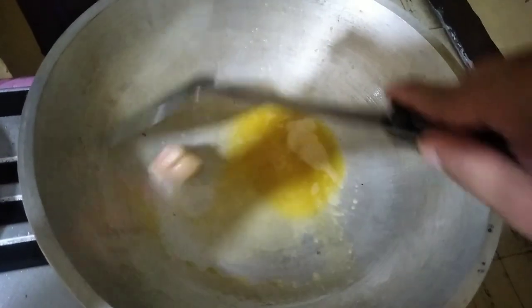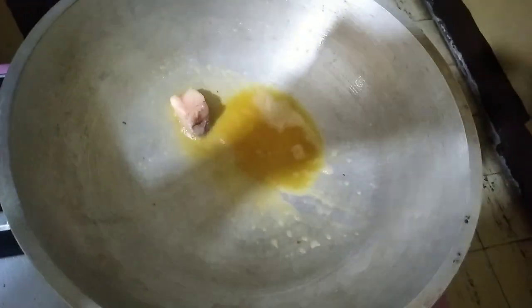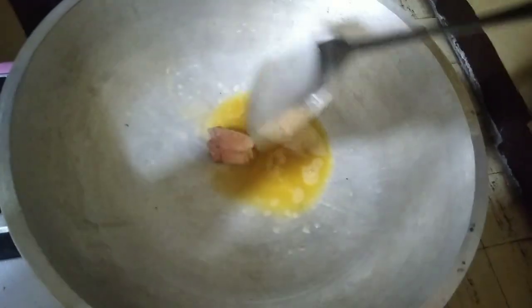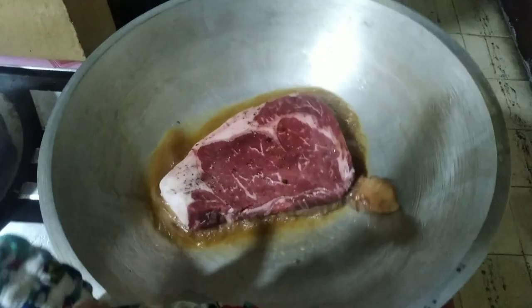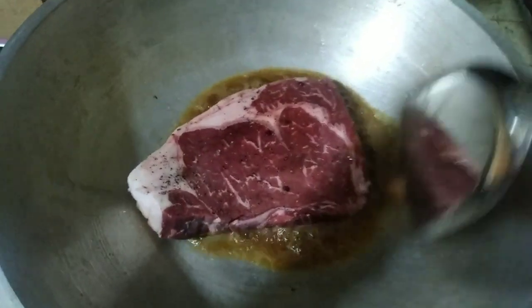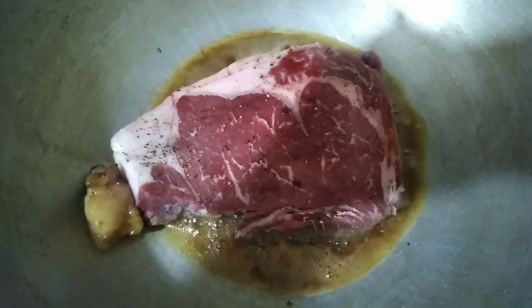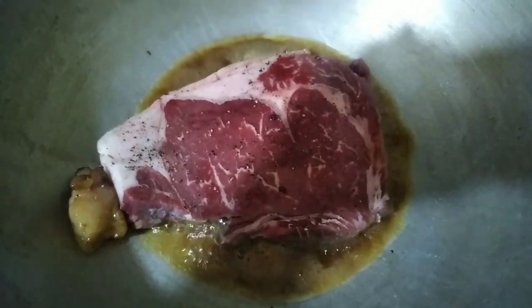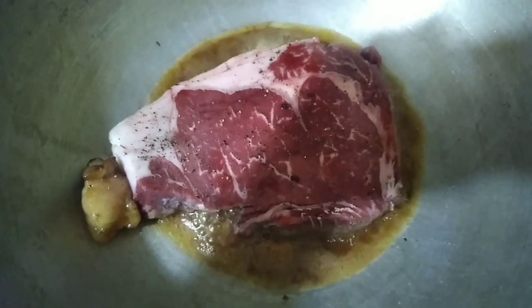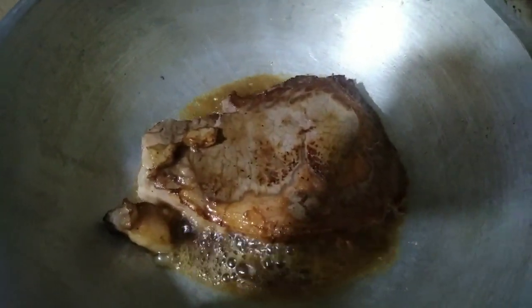So ayan guys, itong ating butter at kainitin muna natin at luluto natin sya ng medium rare. So ito na po, lalagay na natin yung ating steak. Wait lang natin guys, na may lumabas na dugo sa ibabaw. Pag may lumabas na dugo sa ibabaw ay luto na yung kapila. Ayan yung pinatawag ng medium rare. Ayan, binalikpag na natin. Kabila naman.